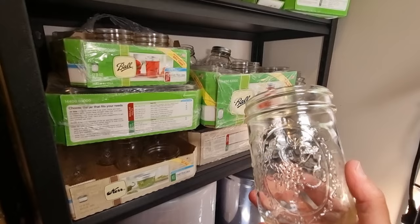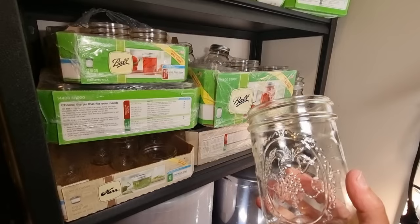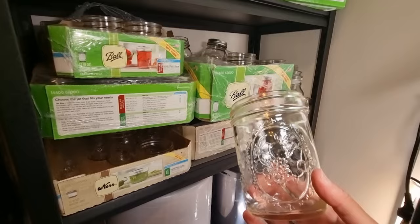I have seen some people purchase jars from overseas and get them shipped into Australia. It is very expensive, although sometimes it works out cheaper than buying locally. The problem is I've heard a lot of stories of breakages, so be cautious. If you're using these jars — particularly for pressure canning — you want to make sure they are in top condition.